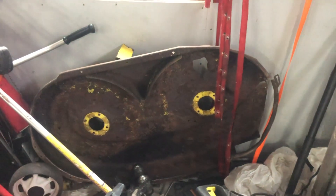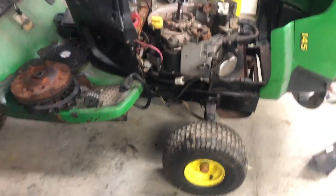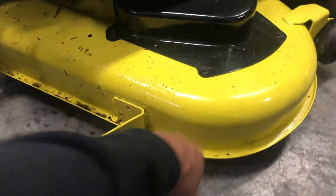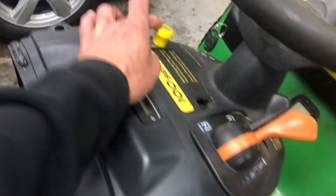Welcome back to my channel. I got an LA135 that the deck was gone on it. I bought a 145 that had a deck and the big wheels on it, and it had a PTO clutch — the button there is gone — but I'm gonna switch it over to this LA135. Put the small wheel on, reconditioned the 48-inch deck, put the bigger wheels on, and put the PTO button on it.